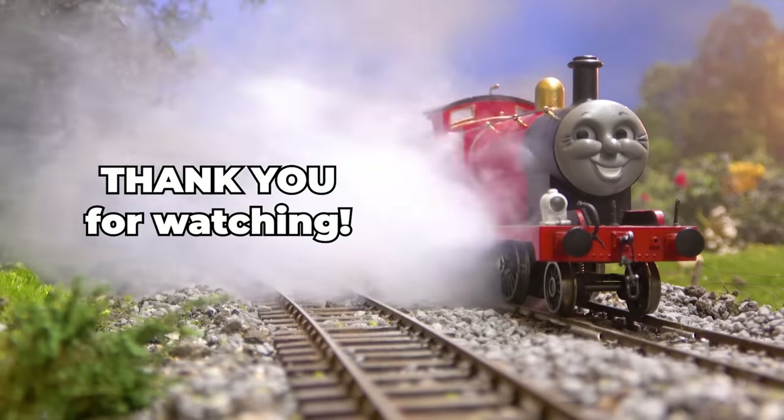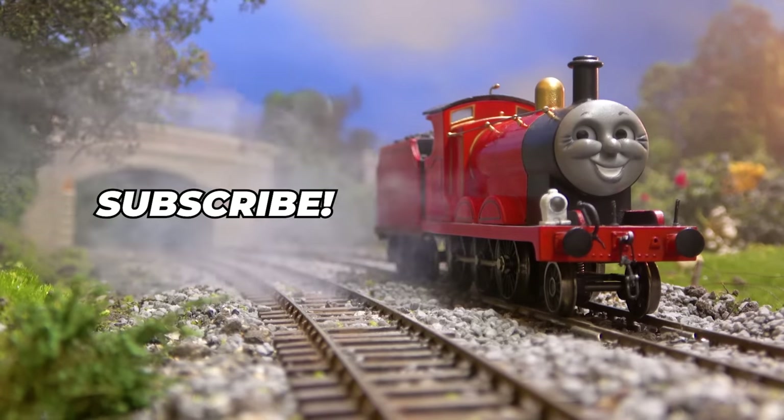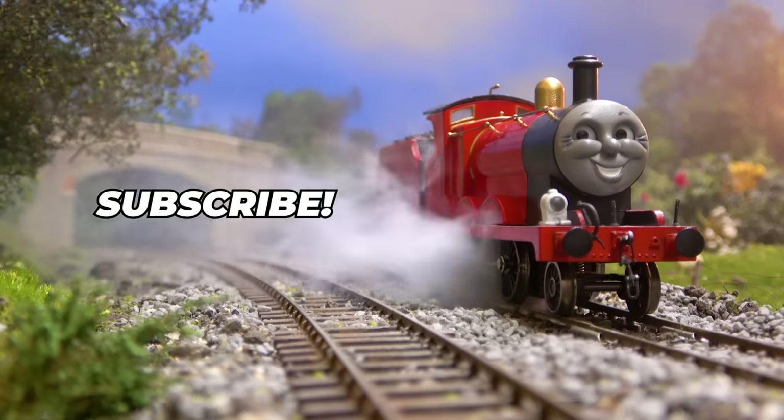Thank you so much for watching. If you enjoyed this video, please consider subscribing and doing all the usual YouTube stuff - it'd mean a lot. Thank you.